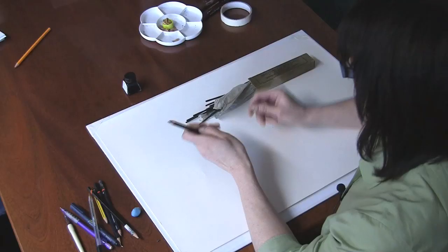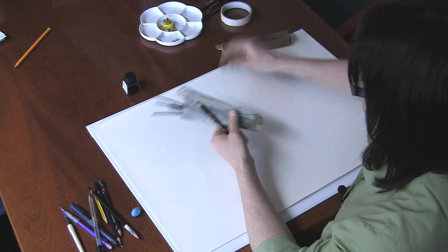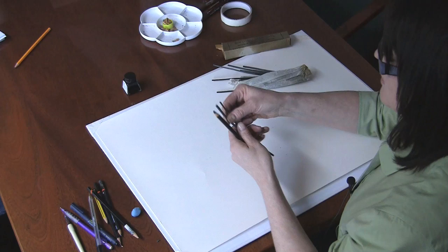Hello. Today I'm going to talk about making marks with charcoal. I've got a charcoal pencil and I've also got a selection of willow charcoal — some thick pieces and some thin.